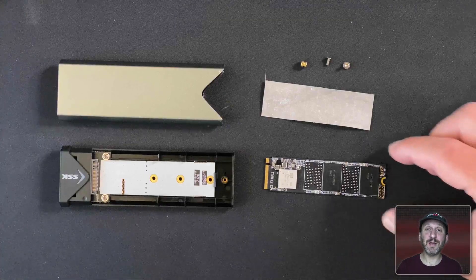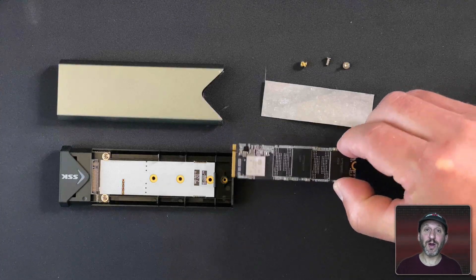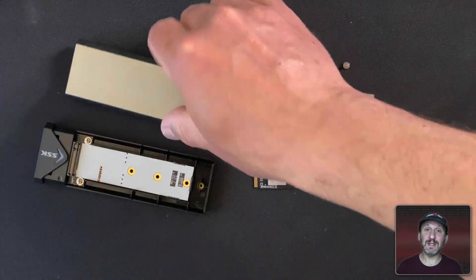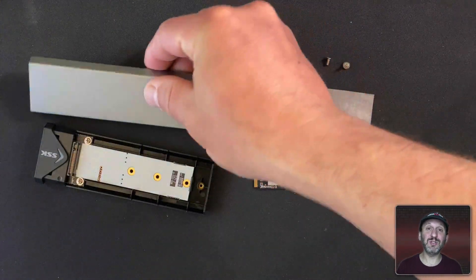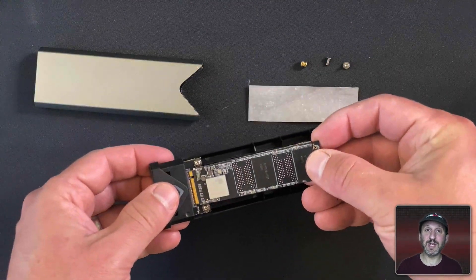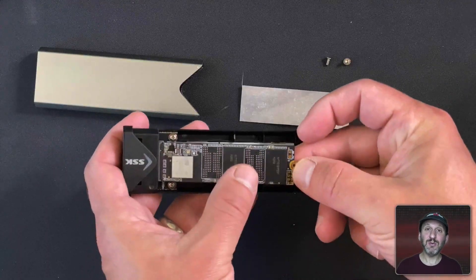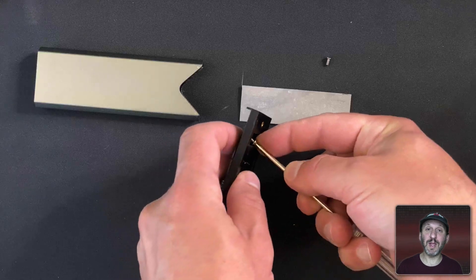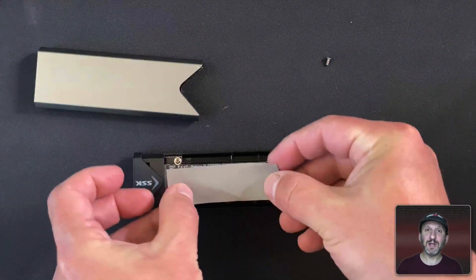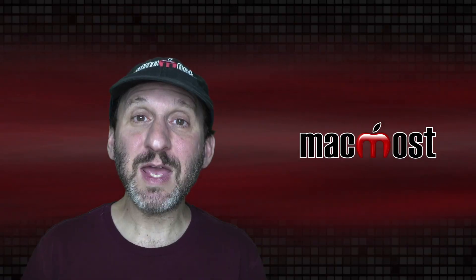Here's what each one looks like outside of the box. The enclosure is basically the internal part and then the casing around it. All I need to do is take the SSD drive and insert it in. Each enclosure works a little differently so follow the instructions carefully. This one you insert in and then screw down the other end so it's firmly in place. It also comes with a thermal insulator — a special little stick-on insulator that you put on top.